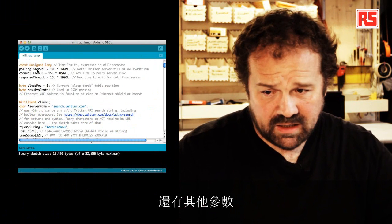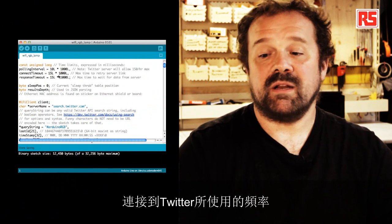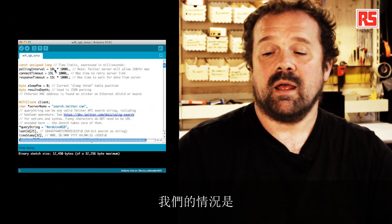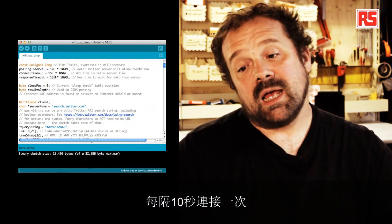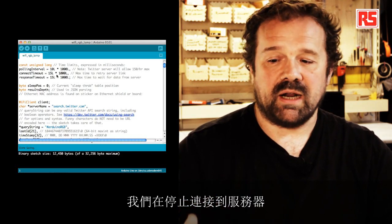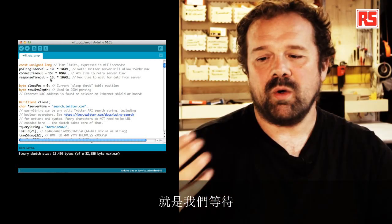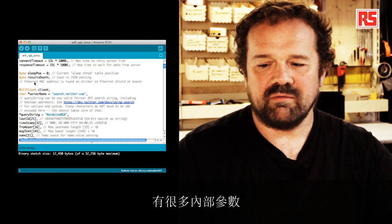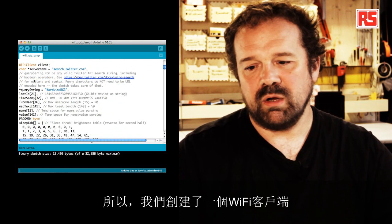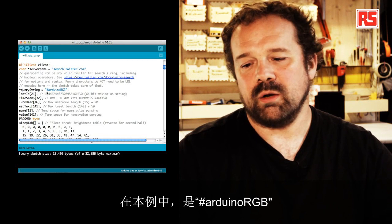There are other parameters that indicate the frequency used by the Arduino to connect to Twitter — in this case, we're connecting every 10 seconds. And the timeout is the maximum time we will retry to connect to the server before we stop, and also the maximum time to wait for data from the server. There are a number of internal parameters that are maybe too long to explain right now. So we create a Wi-Fi client, specify the server name, and specify the query string — in this case, Arduino RGB.